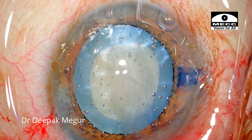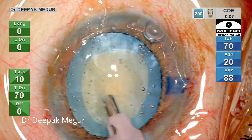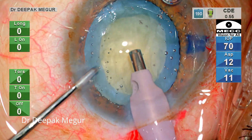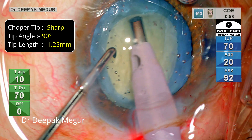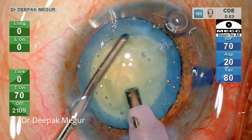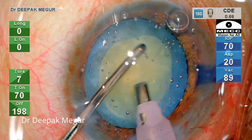Let's see what precautions we take when trying to deal with these chopping manoeuvres. The epinucleus and the cortex are aspirated initially. I am using a chopper which has a sharp tip and an inside cutting edge — it's a Rexroth chopper, at 90 degrees, with a tip length of 1.25 mm. The cataract doesn't look to be dense; it looks soft, so I shouldn't have much of an issue here.